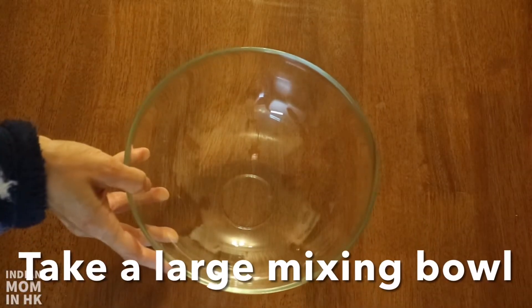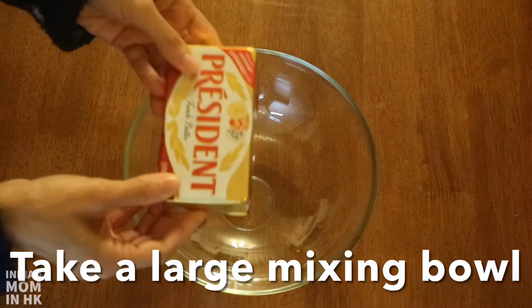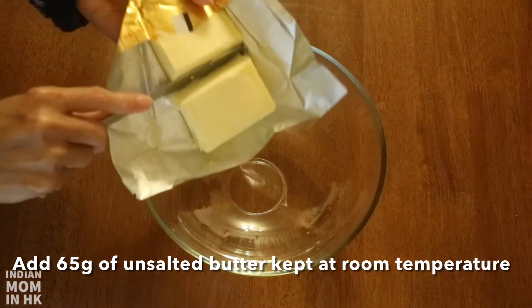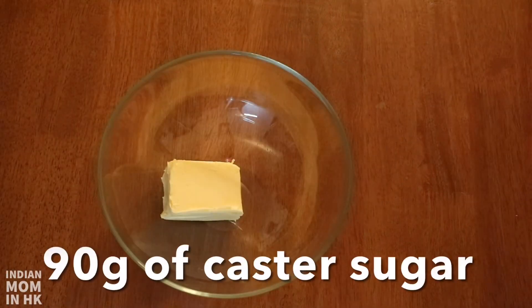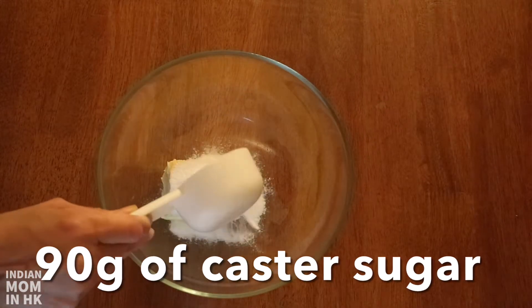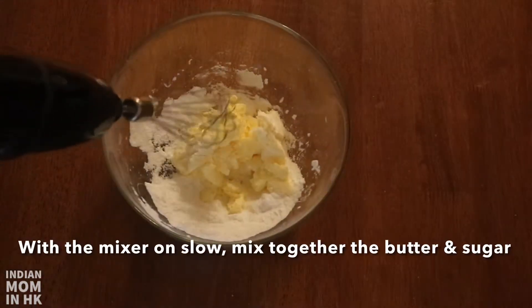Take a large mixing bowl and add 65 grams of unsalted butter. You need this to be at room temperature, as we are going to cream it with sugar. Then add 90 grams of castor sugar with the mixer on.